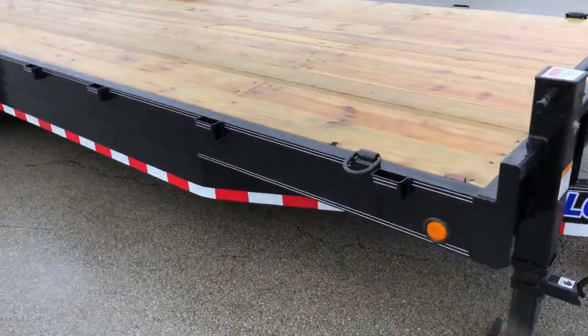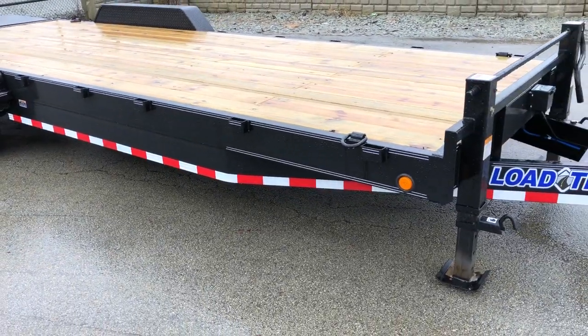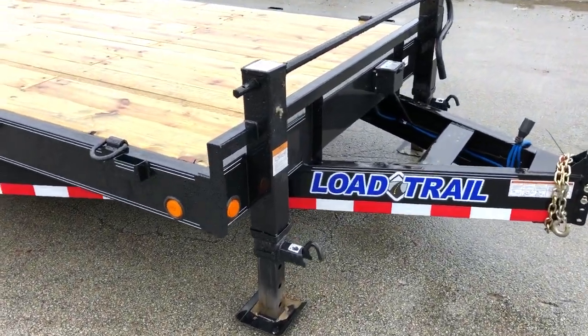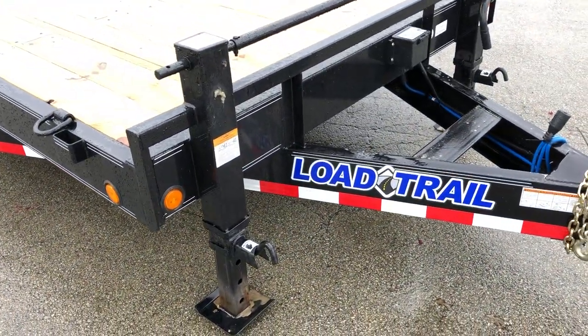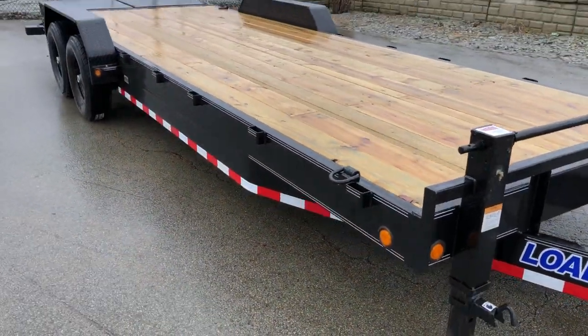Going back, it's also the 8 inch channel frame. Certainly a very heavy built trailer, certainly capable of hauling most of what you can throw at it. This does have the pinstriping going down the tongue and then down the sides, gives it a nice look.